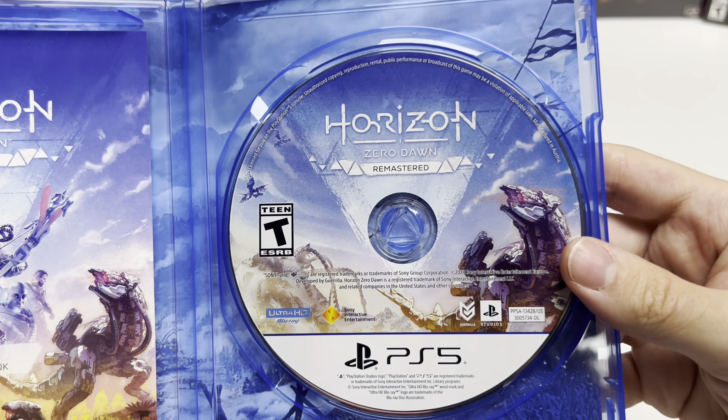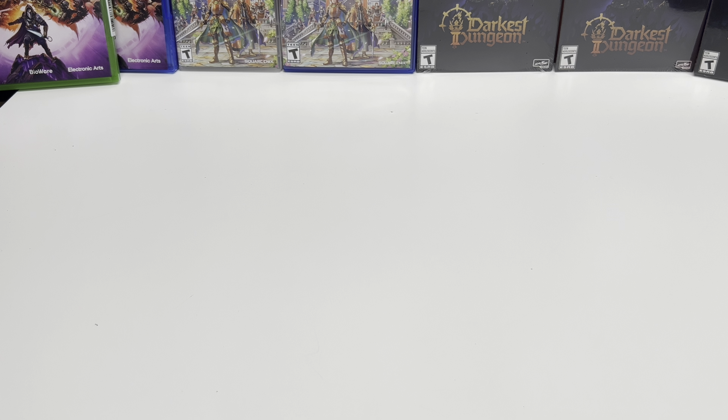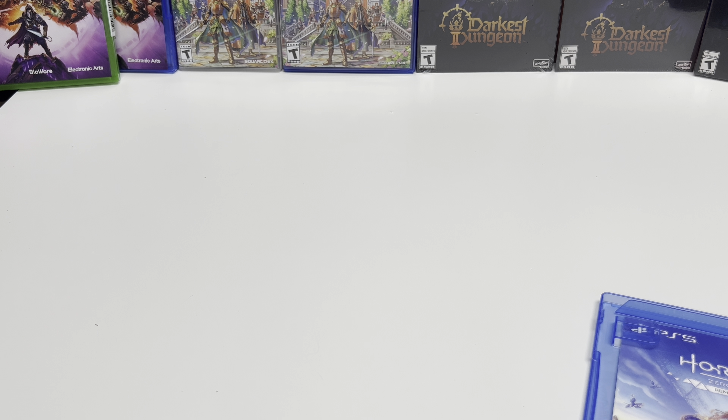Now let's open it up. We can see there is going to be a code for the art book, but first you can see the game disc on the right-hand side. Now let's take a look at the code — on the back is where the code is, and I don't see an expiration date with it. It tells you how to redeem it of course, and then we also have an image behind the front cover, which we will show right here.